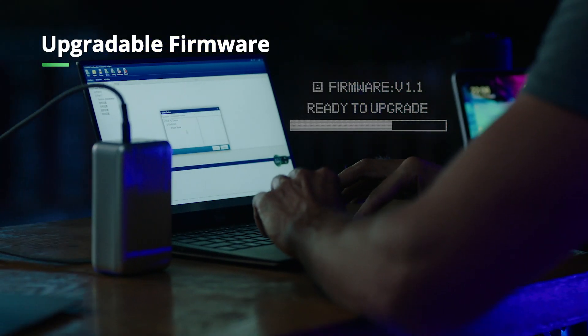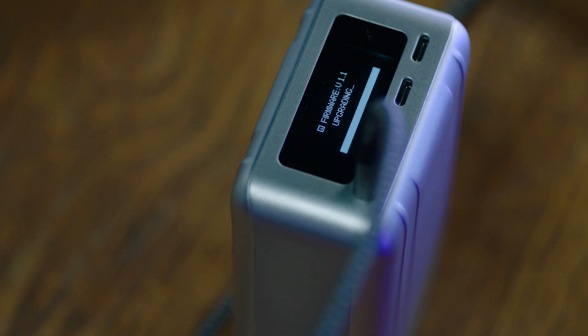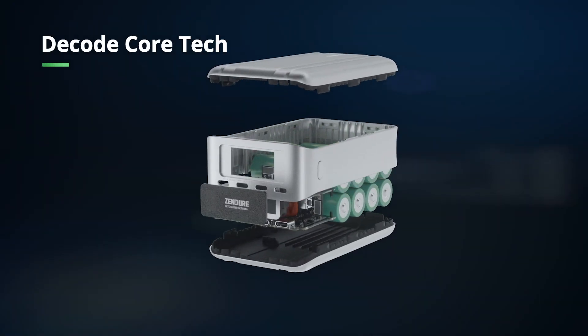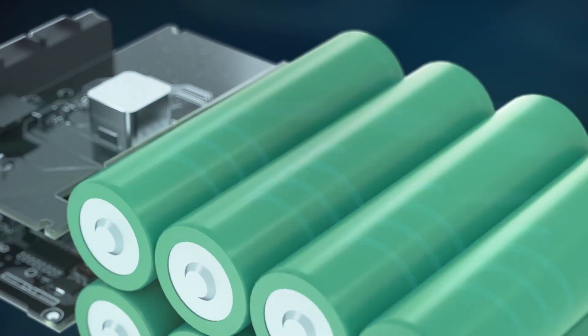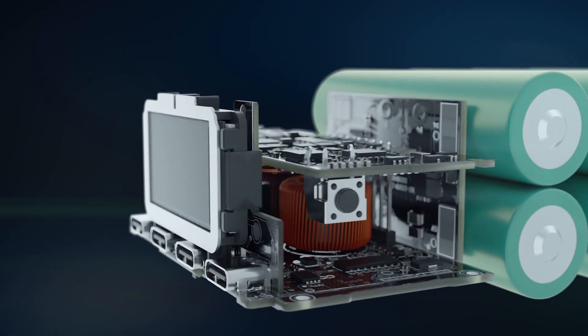The firmware can be updated for compatibility with next-gen devices. SuperTank Pro is made of an aluminum alloy which protects the components inside to maximize charging performance. Advanced Samsung battery technology ensures peak efficiency, and the multi-layered PCB design minimizes the size of SuperTank Pro with no wasted space.